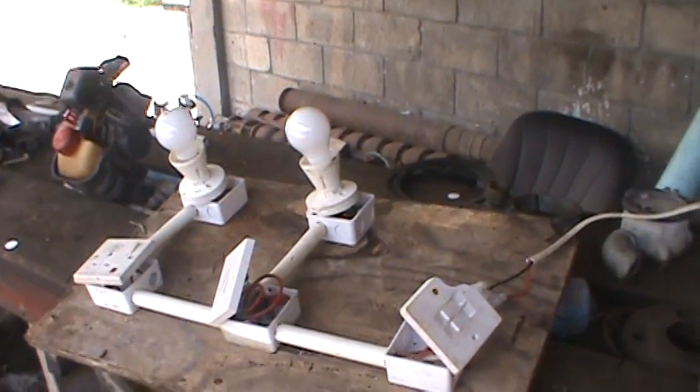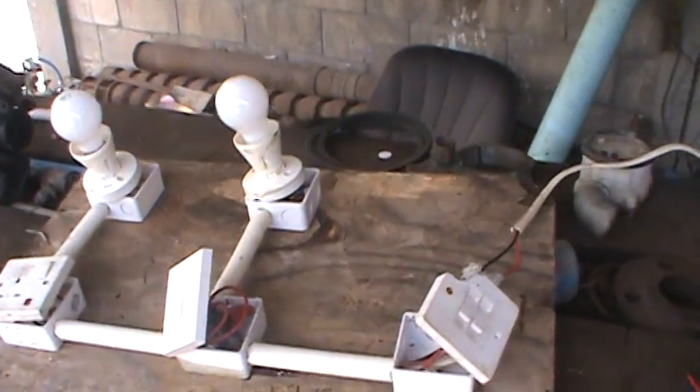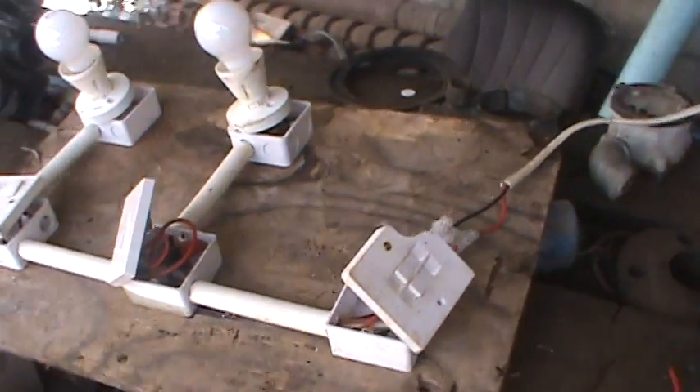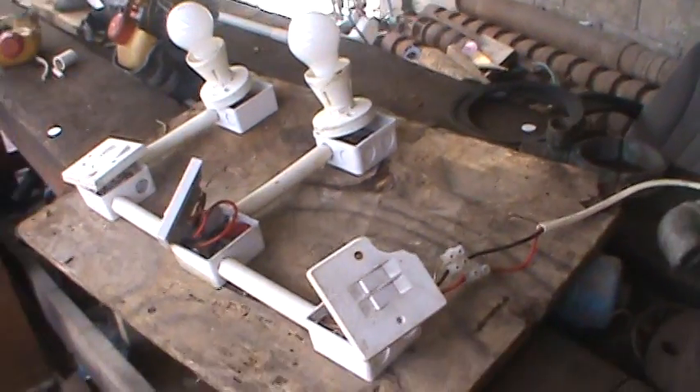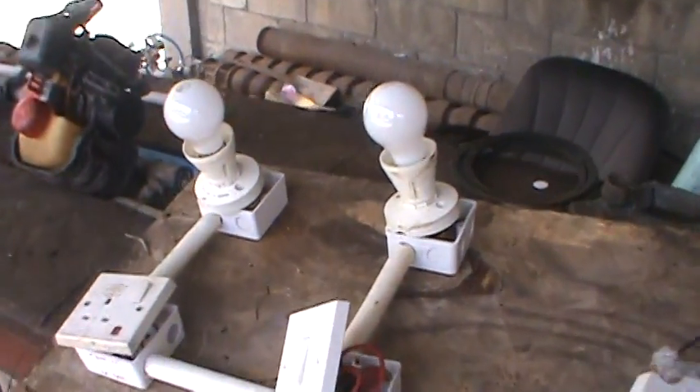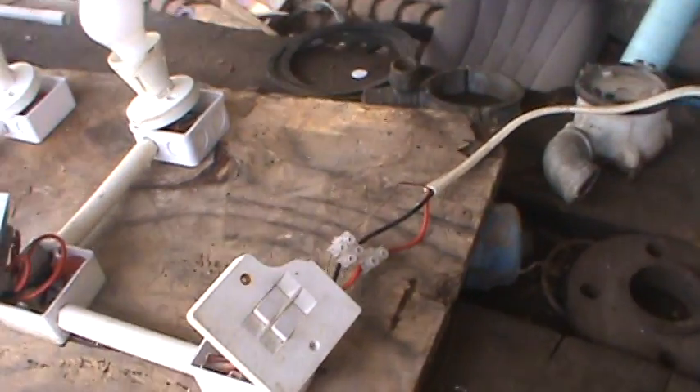Good day everyone, I'm back again. Klishon Wilson coming to you with another tutorial. This is how to put a single-way light and a two-way light on the same circuit — at least that's what I call it.